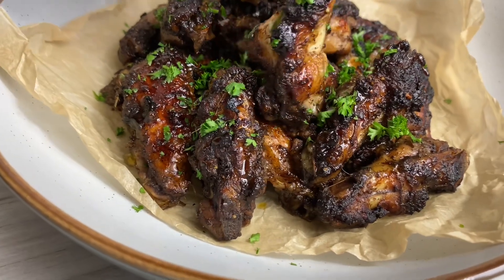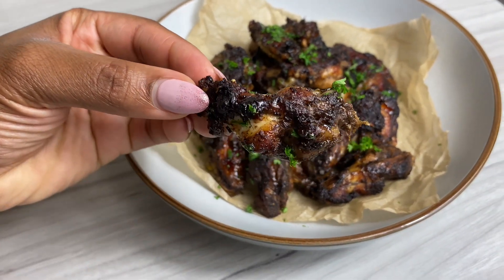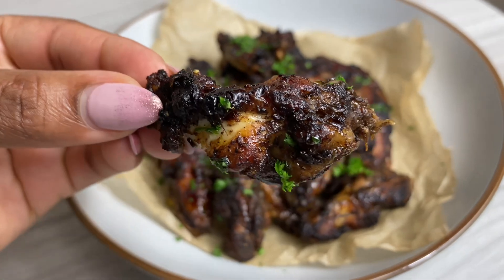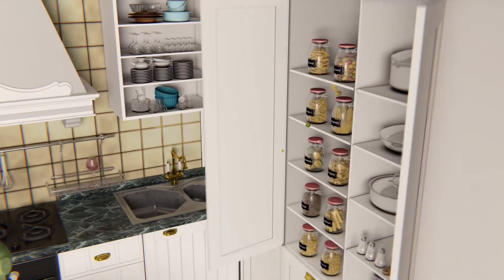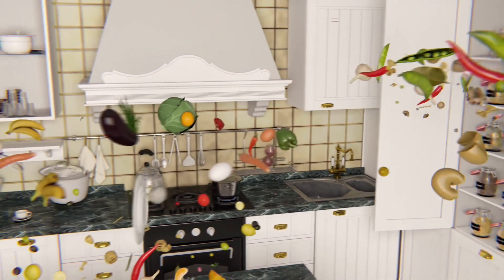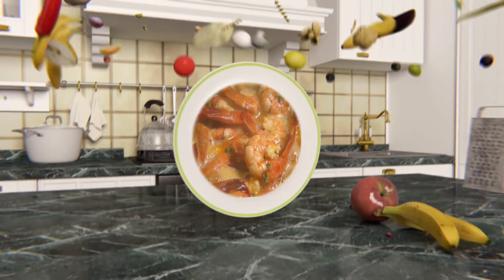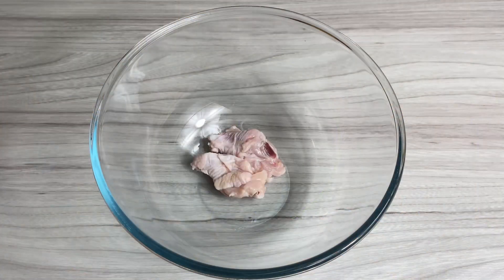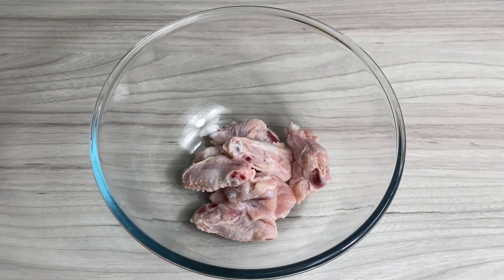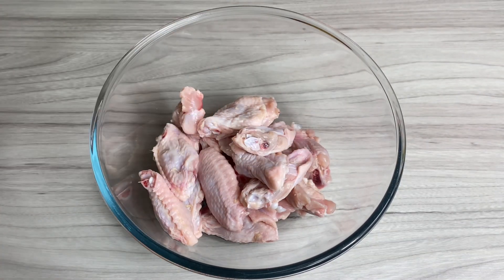Welcome back to my channel! Let's make this delicious honey jerk chicken wings. Hello my darlings, it's so nice to have you back here in my kitchen. As you can hear, my voice is so much better — the cold is finally gone, hallelujah! I'm so happy to be back.